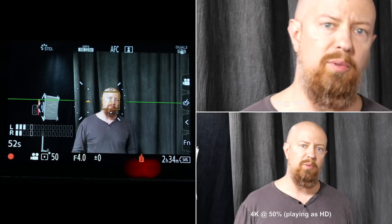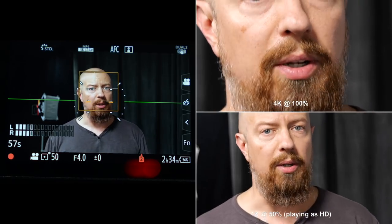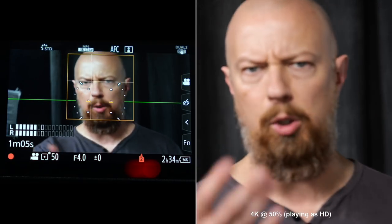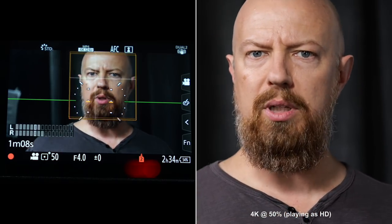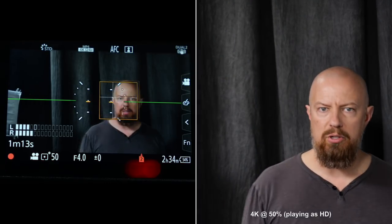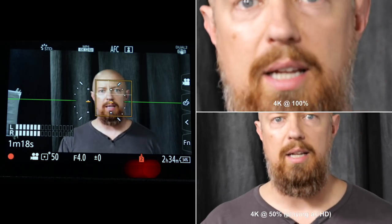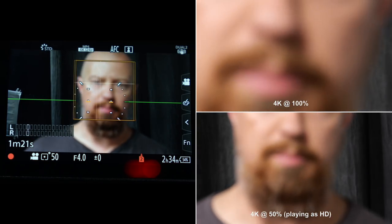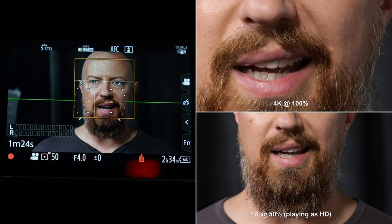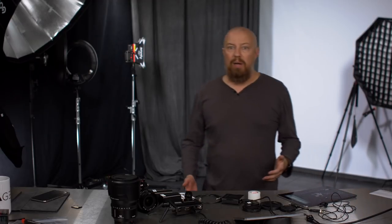Now let's switch over to 105 millimeter. Zoomed in to 105. Back into frame — I'm a little farther from the camera but that should be a pretty good framing placement. We'll do the walking back, the shuffle backwards, touch that wall, and walk back up to the front. I think that was my closest point from before. And there we go — that's the shot.